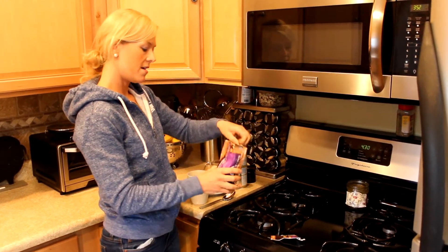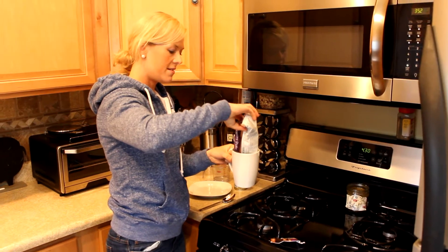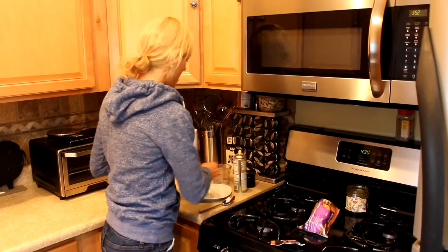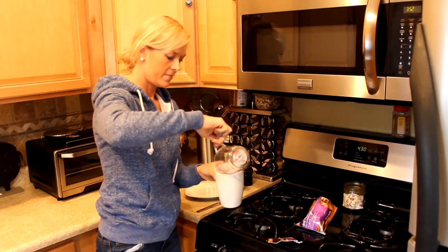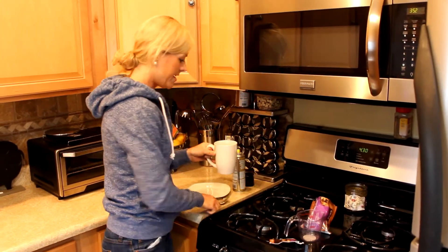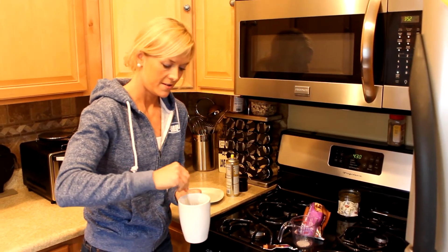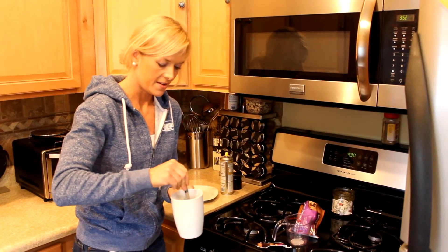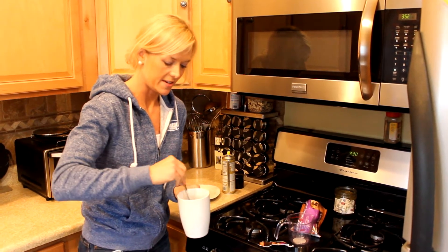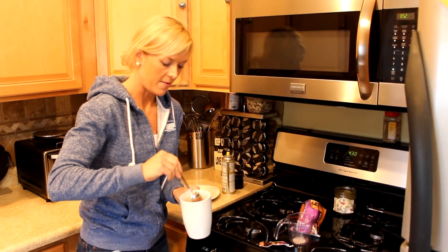Add in your chocolate mocha meal replacement shake. Add in a quarter cup of water. Stir it for a good 20 seconds, just to make sure everything mixes. Stir it up very well.